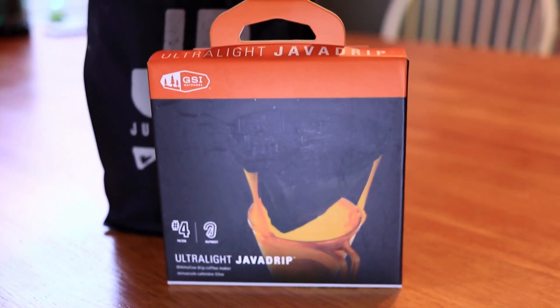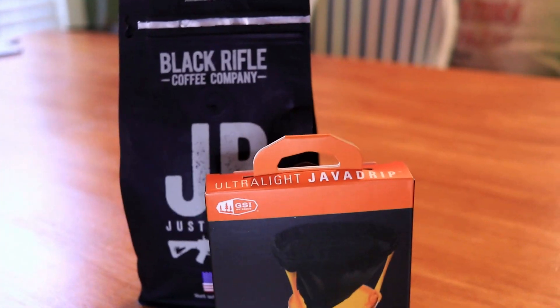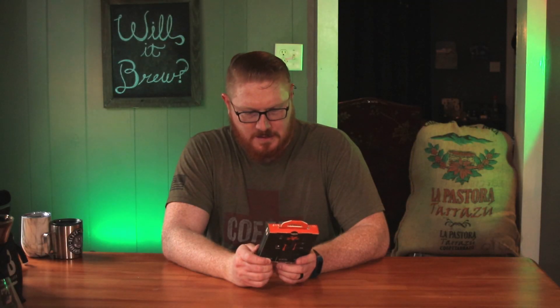Hi, welcome to Willow Brew, my name is Johnny. I saw online that Black Rifle Coffee had posted this ultralight java drip, which is a travel pour over, and I thought, you know what, I need to try this out just for the heck of it because it looks pretty cool. I do enjoy a good pour over, so I have my standard forever to compare and I'm going to brew both of them by the instructions, and I've got my Black Rifle whole bean coffee here to try. Let's go ahead and get this started.